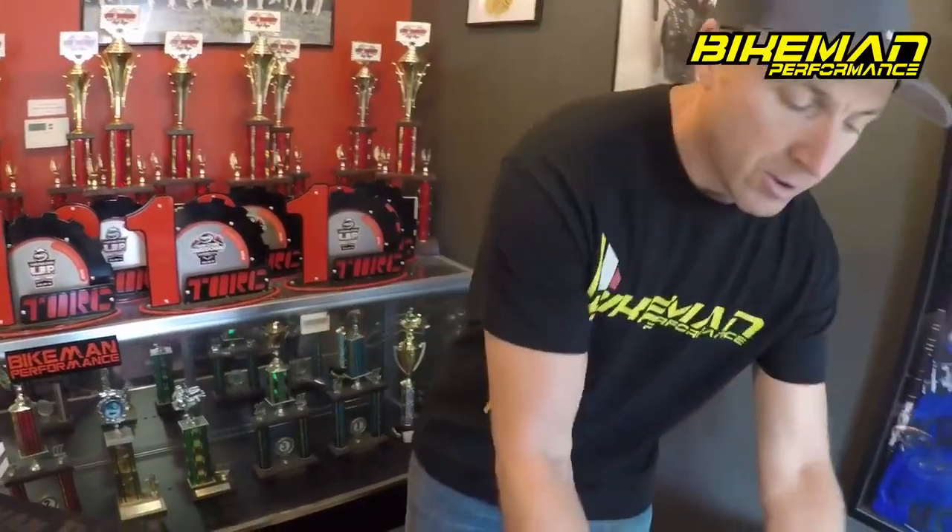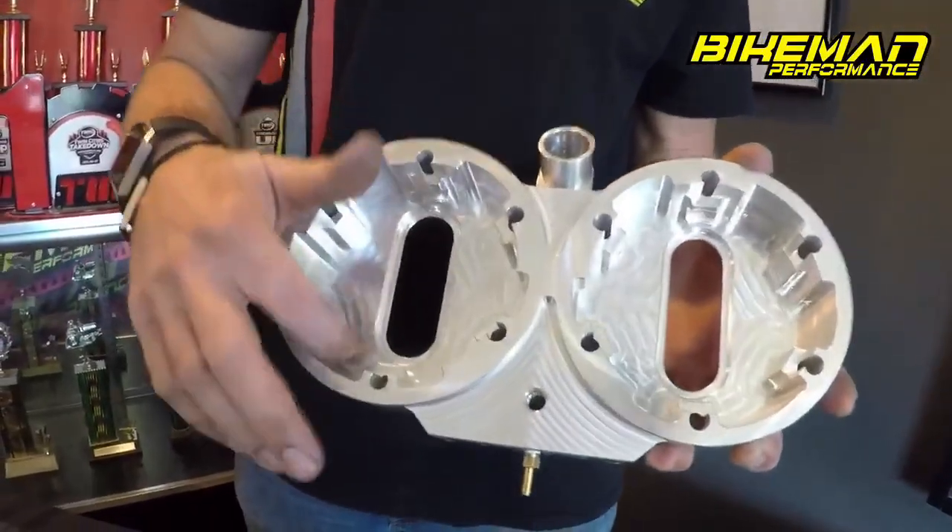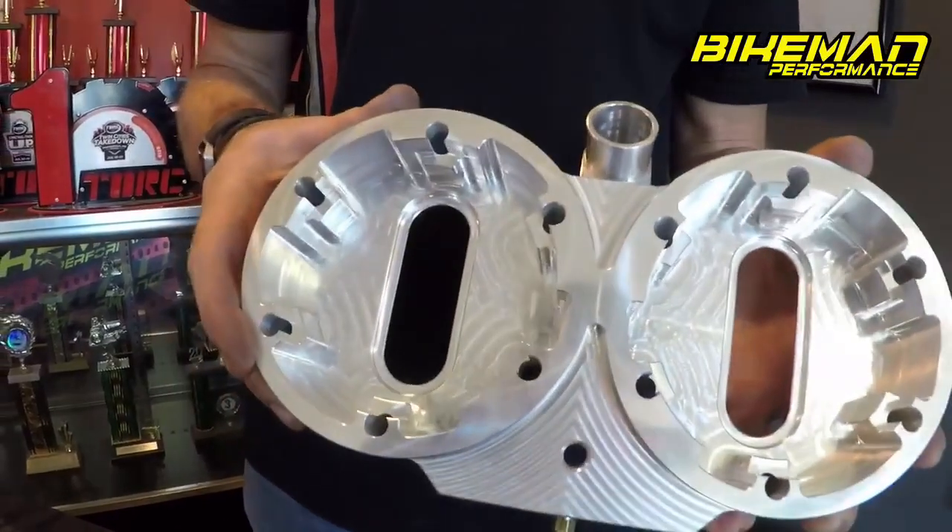We also have bigger water jackets in our head, so the head domes will run cooler. When your head domes run cooler, you're less prone to detonation.